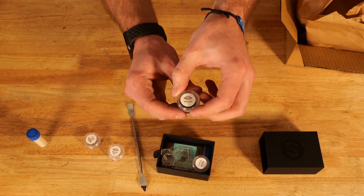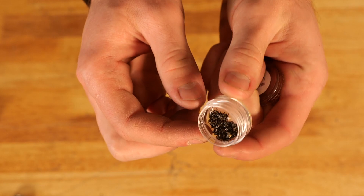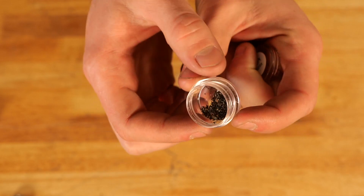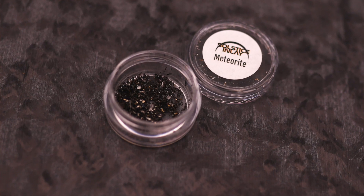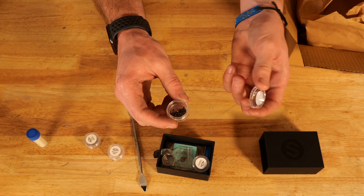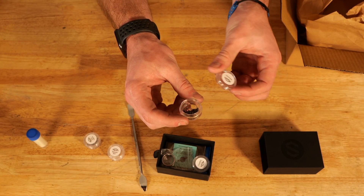Next up we're going to have some meteorite shavings. These are really cool to work with — they just add a reflective element in your ring. As it catches the light, it'll just shine back and cause a cool effect. And it's meteorite, so it's really cool to have in your ring and be able to say you have real life meteorite.